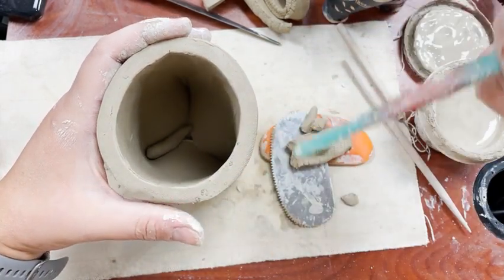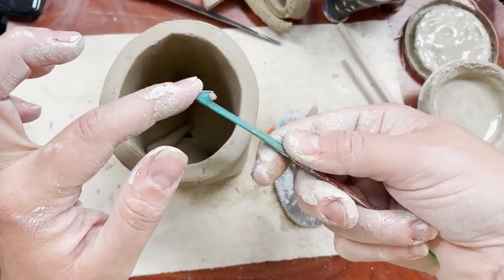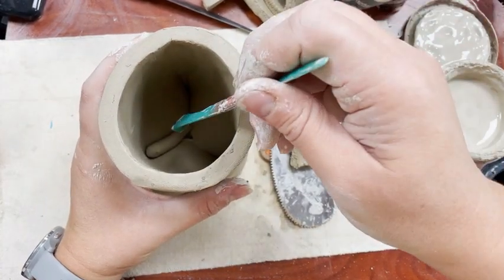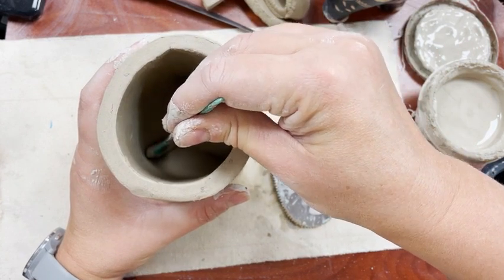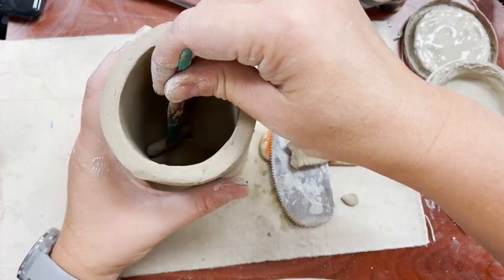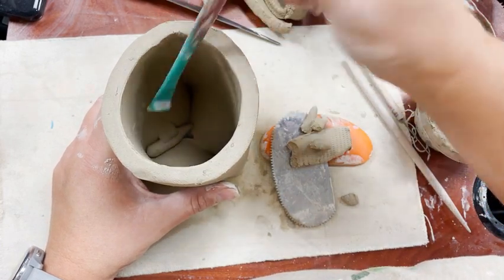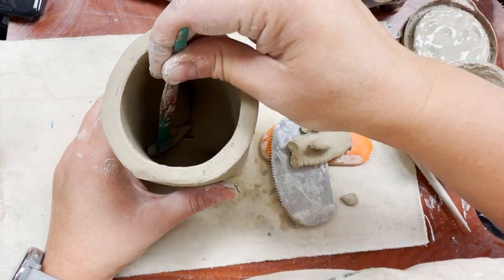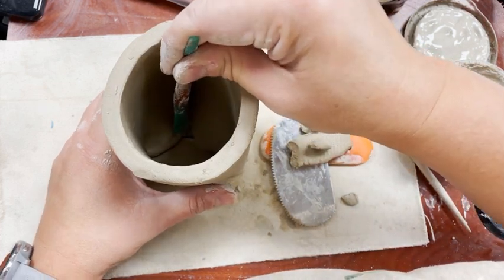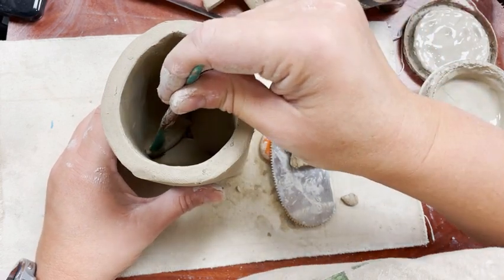Just be careful with your rim as you do this — I'm already starting to hit mine a bit. You can always fix it later but try not to hit it too much. This modeling tool with the little flat edge is really good. I'm essentially taking the clay from the carrot and just sort of spreading half of it over onto one side, then taking the other half of the carrot and spreading it onto this side. I'm just going to press down and pull, taking part of that carrot and pulling it.